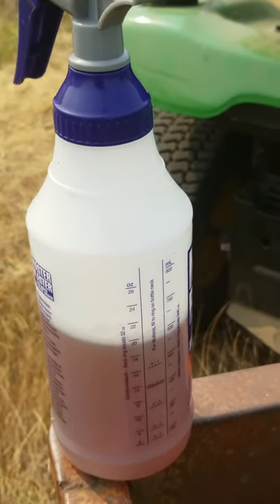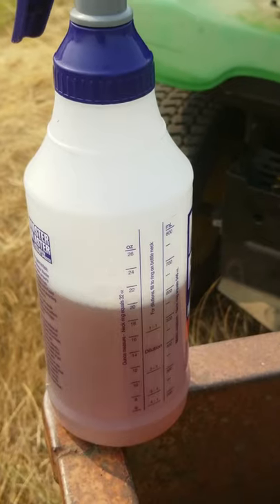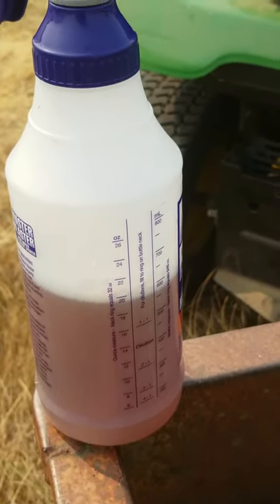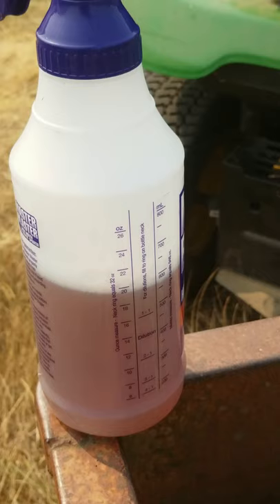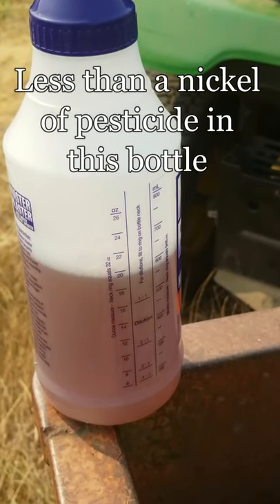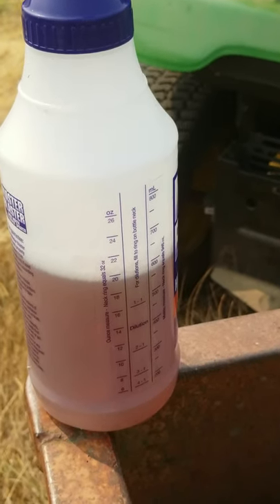So this is it — Jadam natural pesticide. What it contains is the wetting agent, which is a liquefied insecticidal soap. It contains eucalyptus extract that we made — you can check a video out on that. And it contains about one gram of suspended terracotta red clay in it, which just kind of helps with things sticking to the insects.